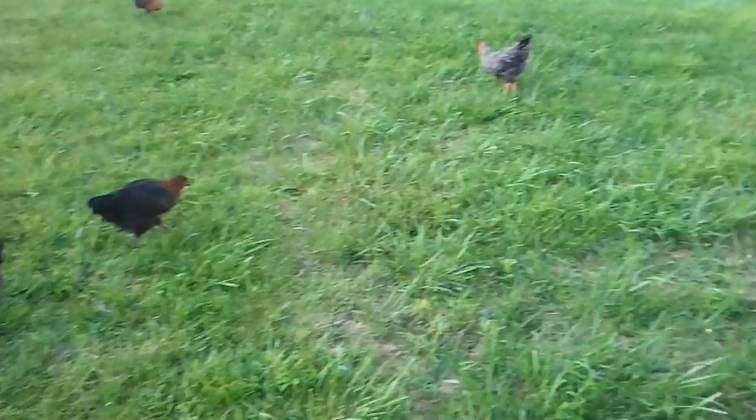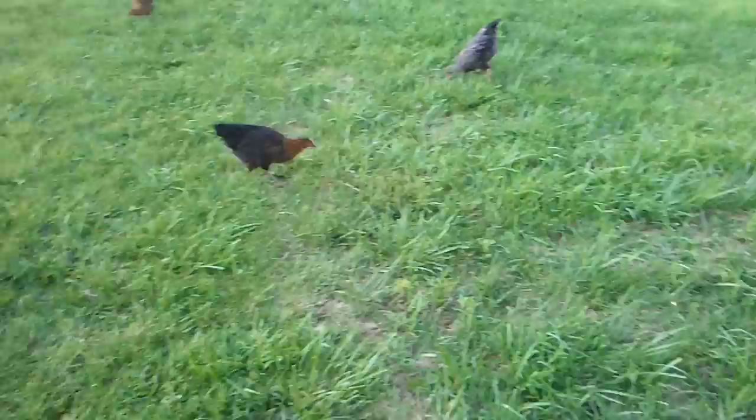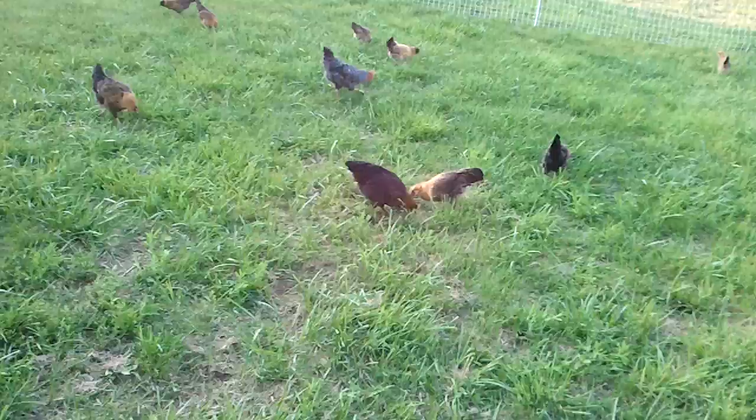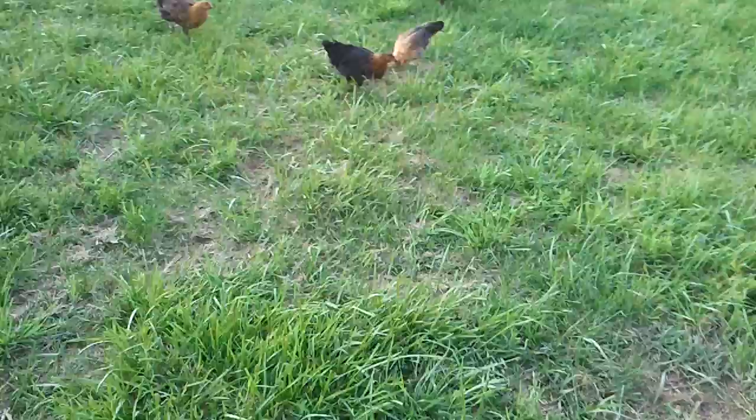I'm out here surveying the yard since it's been a week since I've put them out here in the same spot. I'm seeing how beat up the grass is, and it's not bad. It's got a couple of little holes here. Their favorite area to lay down and take dust baths is right over here. There are about four or five little areas, but they don't have a big hole.